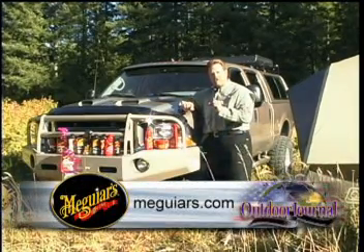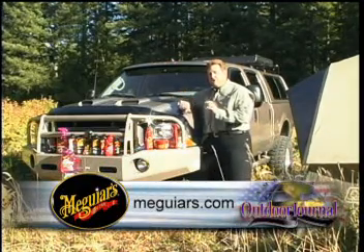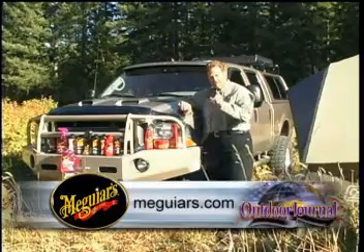Now next week is our last Ultimate Outdoor Adventure Vehicle segment and we're going to show you a great navigation system so that when we get out in the field we know how to get back. See you next week.